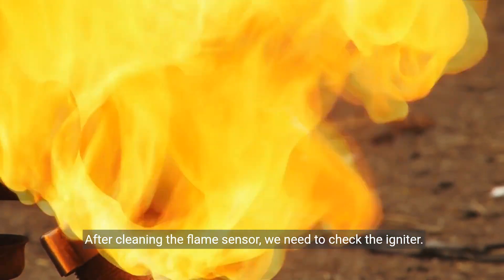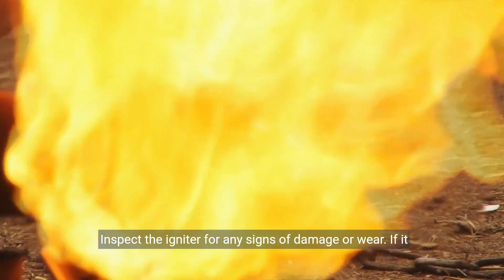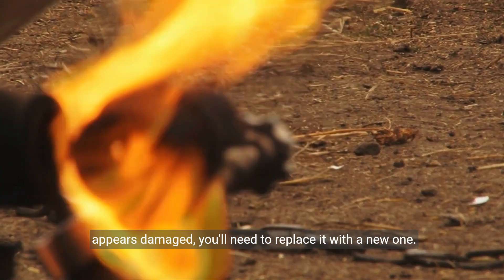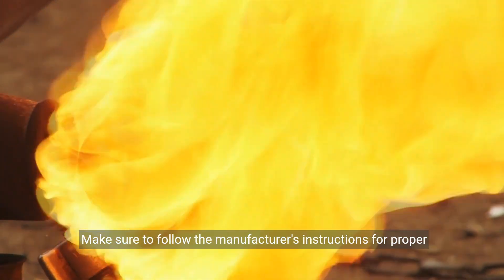After cleaning the flame sensor, we need to check the igniter. Inspect the igniter for any signs of damage or wear. If it appears damaged, you'll need to replace it with a new one. Make sure to follow the manufacturer's instructions for proper installation.